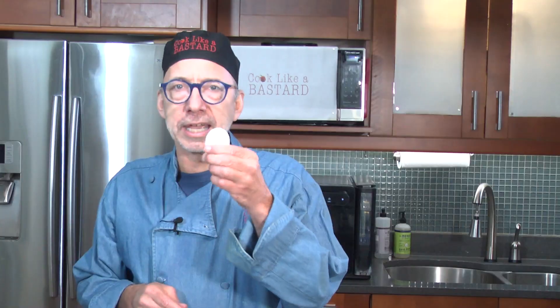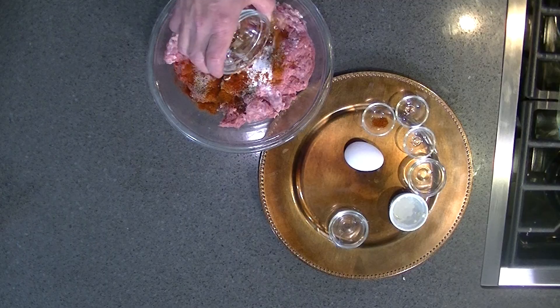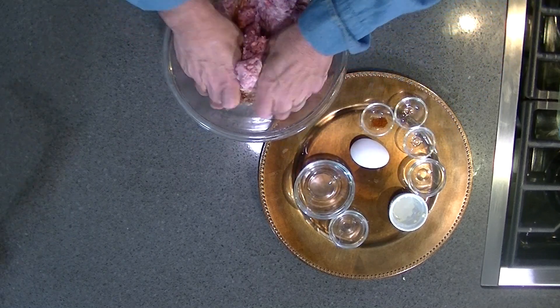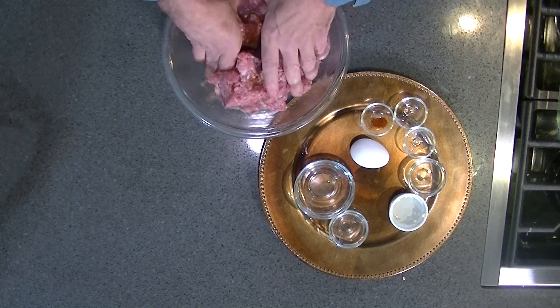And one egg white — sorry, I said one white egg — that was one egg white. I guess I was trying to make a yolk. Put this in here and you are going to have some fun. You could wear gloves, but then you don't really get to feel the texture of this, and it's quite a texture.